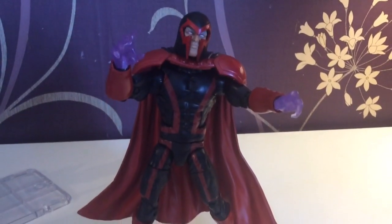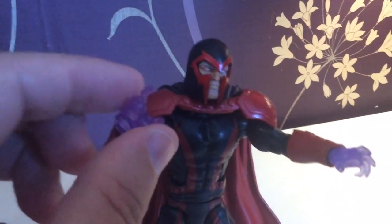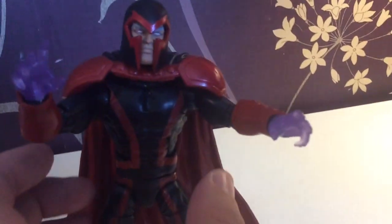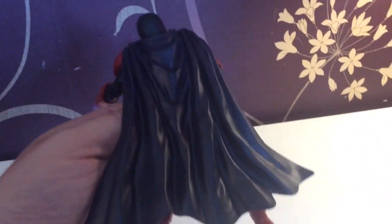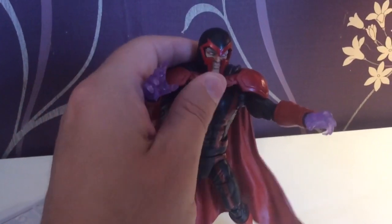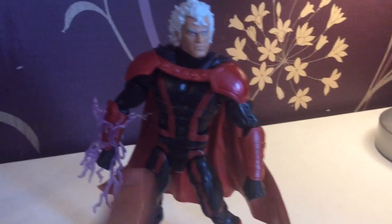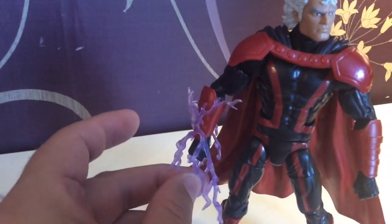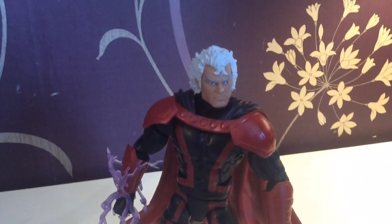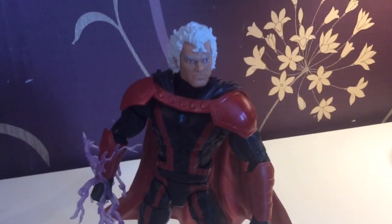Next up is Magneto, and he comes in this fine outfit. He comes with these kind of purple magnetic hands. He has a fabulous head sculpt, and he has a removable cape as well, which looks damn fine on the back. I could really see something like this going on for a figure like Cortez if they ever did that. In terms of accessories, he comes with two closed hands and some magnetic effect pieces. And then he has this lovely Eric head sculpt, which I was very disappointed didn't work on the other Magneto, because that's the Magneto I probably would have wanted this head sculpt on.